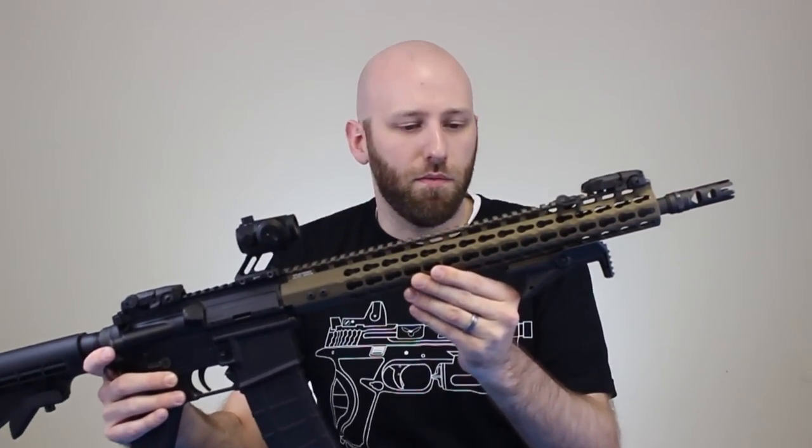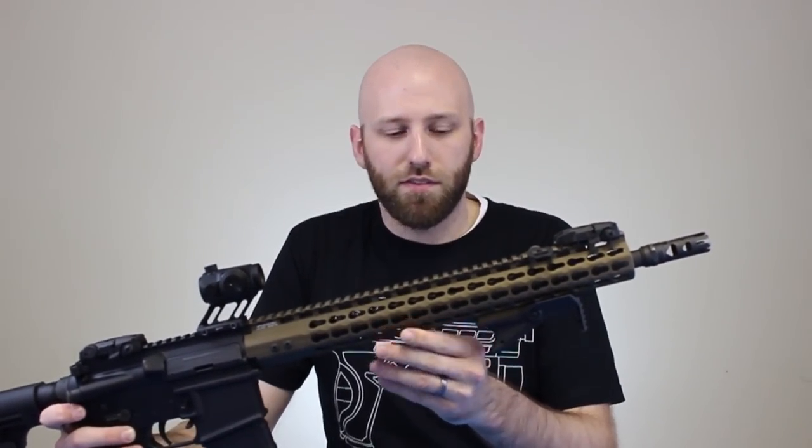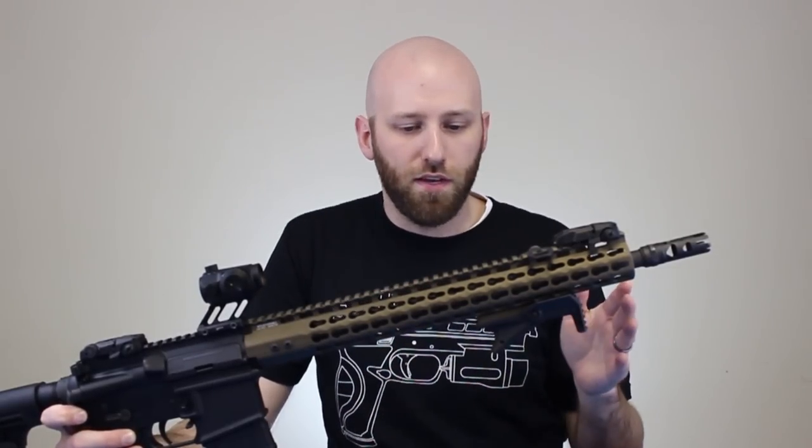What's up guys, Massey Eddie here. In today's video I'm going to be showing you a new rail that I'm going to be testing out here in the headquarters. This is the UTG 15-inch lightweight keymod rail.